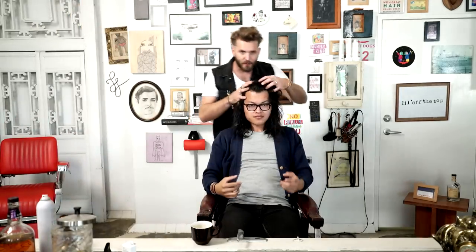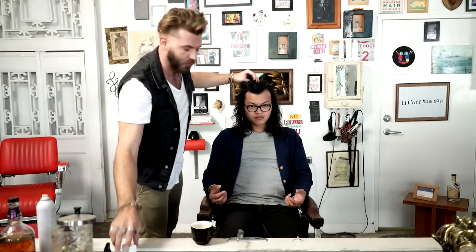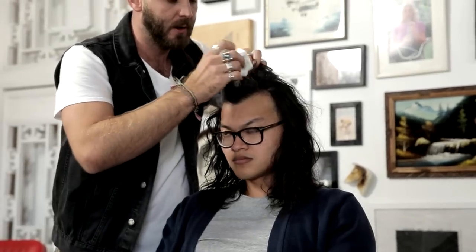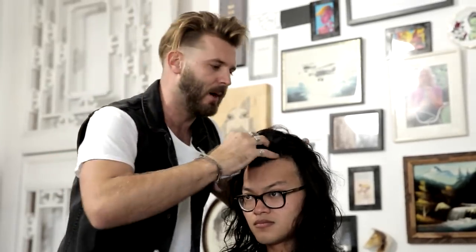At the moment your hair looks pretty cool wearing it down — it looks awesome. All we're going to do is get this up a little bit more. Hold it up and push it forward. That powder is really, really great — you can pop it directly into the root. It'll give you a little bit more backcombing in a bottle, a bit more volume, and you can reactivate it throughout the day as well.